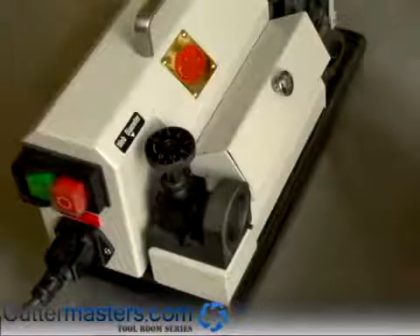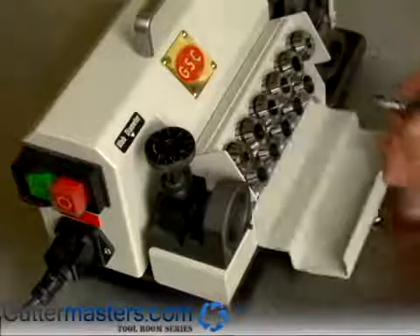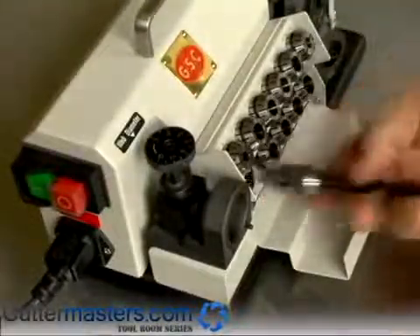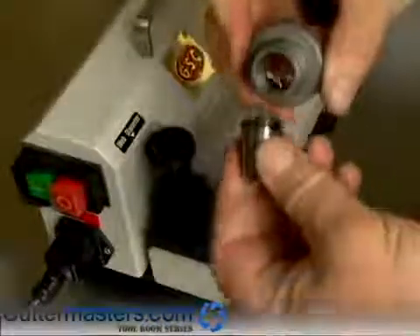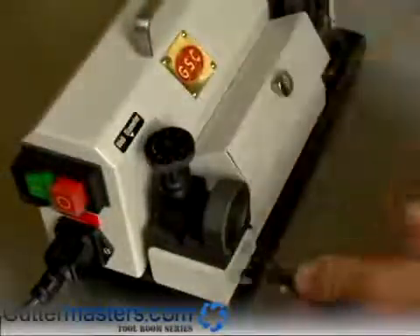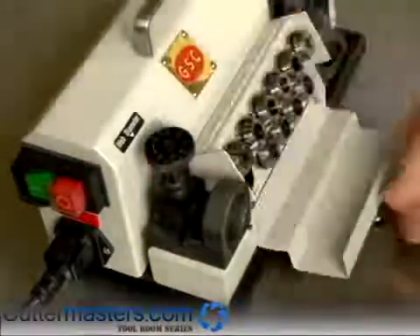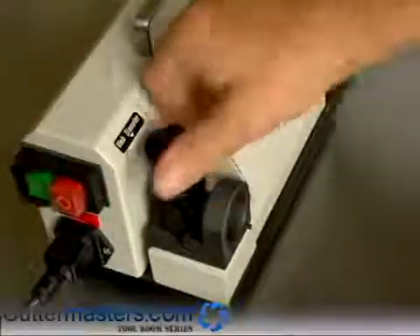Here we're going to show you how to select the collet and set the drill to time it for sharpening. Take the drill and put it into the collet until you find one that it fits. With your collet chuck, insert the collet into the collet chuck under the lip. Secure the front on, put your drill in, and set the timing to the diameter of the drill. In this case we've chosen a nine millimeter collet, so we will set this to nine.